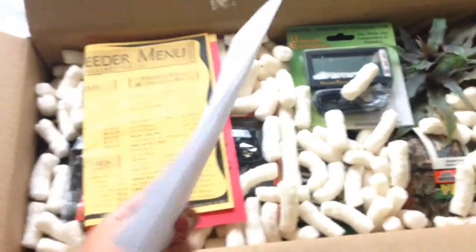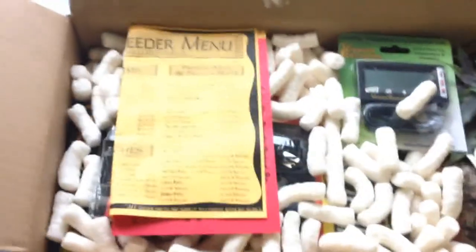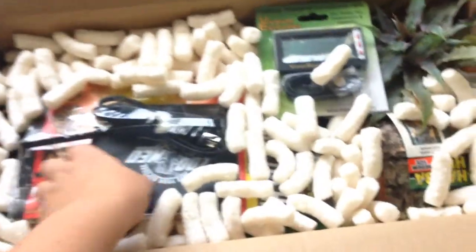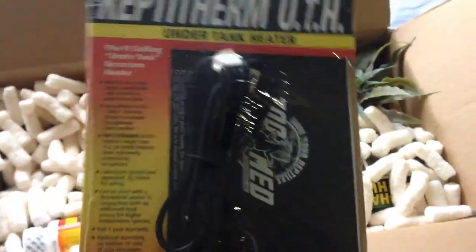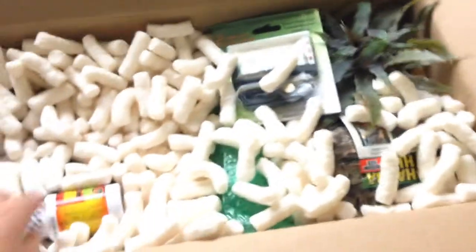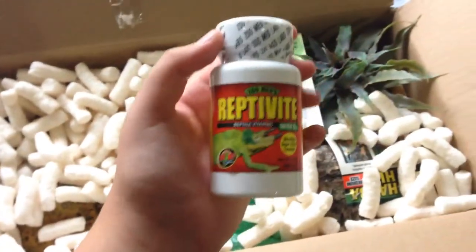So first this is the receipt and some other brochures. Here is the 10-20 gallon under tank heater by ZooMed — this was $13 I believe, that's the first thing. And Reptivite with D3; I was running low on it so I got more.